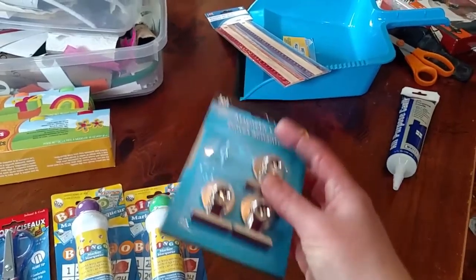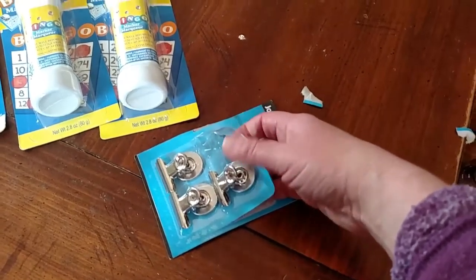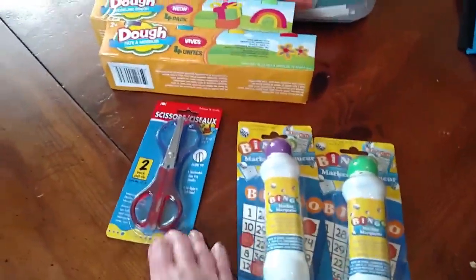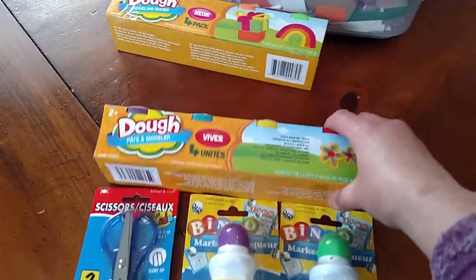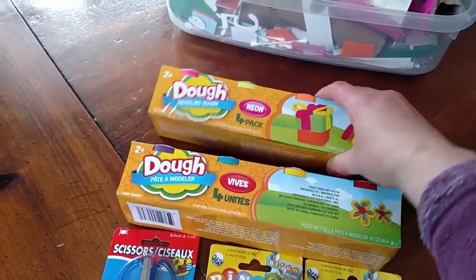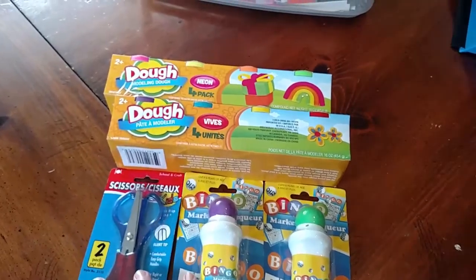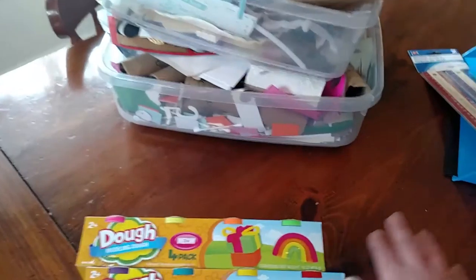And some magnetic clips for my fridge — I already opened them, took one out, and put it on the fridge. I like how it feels strong and sturdy. But back to what I got for the girls: the scissors, the bingo blotter, and some play-doh. These were a dollar each. I don't know how good this brand is, but for a dollar I'm getting four colors. It's something they can reuse, and if it dries out sooner than regular Play-Doh, it's not like I wasted money because they'll be playing with it.